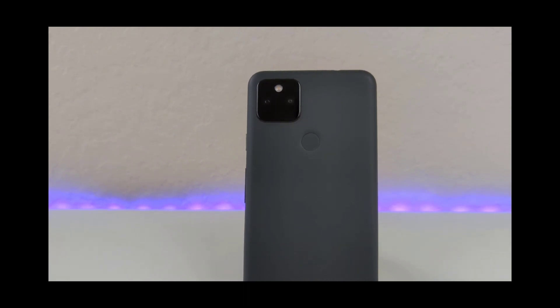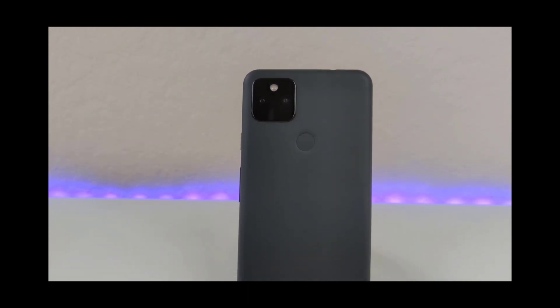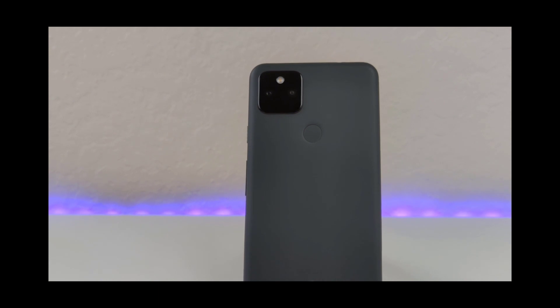Yes, I think this one's my favorite out of all of them. Yeah, I really, really, really, really like this one.